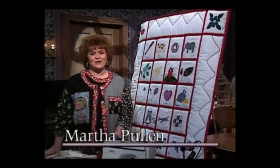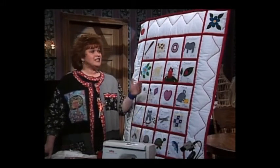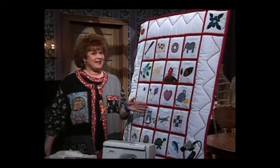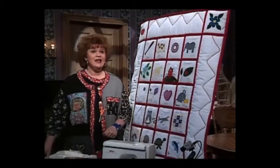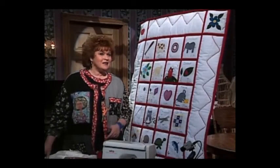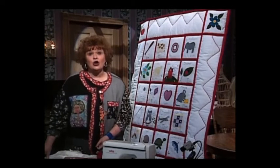Welcome to my sewing room. I am so excited about this show for you today. This absolutely wonderful alphabet applique quilt has all the cute A's and B's and C's and D's, even down to a zebra and a turtle that you've been enjoying throughout the series. We're going to show you how to put this together today, and it's so easy.